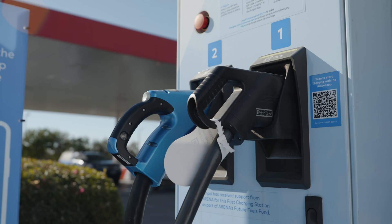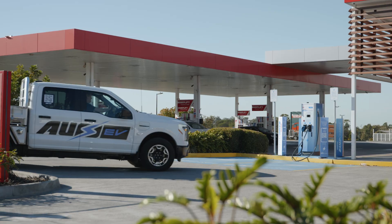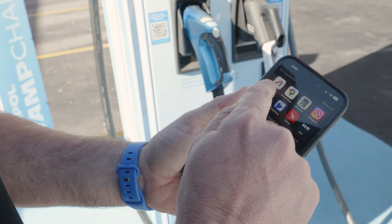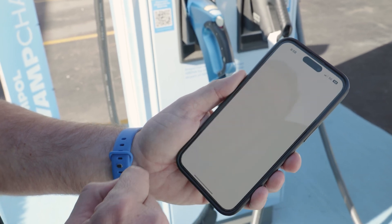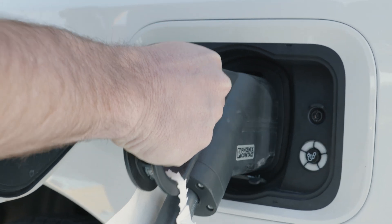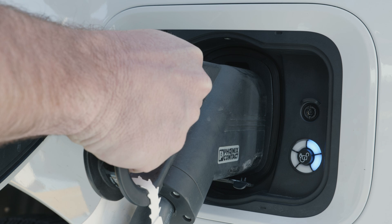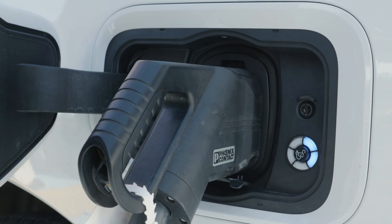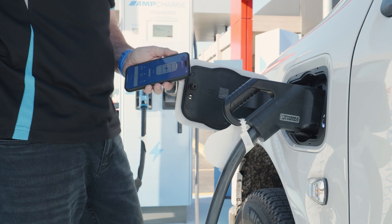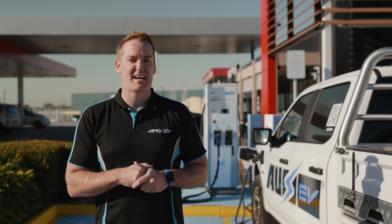We're here at an Ampulse service center and behind me is the AmpCharge fast charging system. I'm going to take you through the steps to fast charge your Ford F-150 Lightning. You're going to need to download the Ampulse app, which will show you locations of their DC fast charging network across the country. To begin charging, take the CCS2 charging cable, open the latch on your Ford F-150 Lightning, engage it into the port, and hold it there until you hear the locking sound. Once it's locked, you will see blue lights appear around the ring — that lets you know it's actively charging.